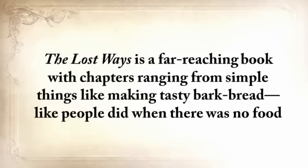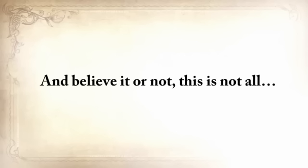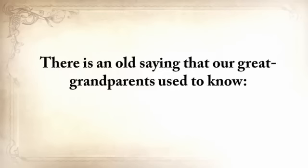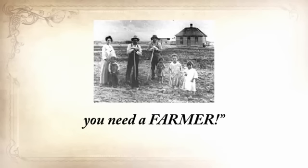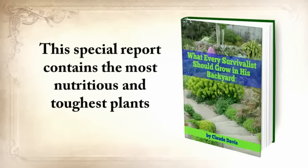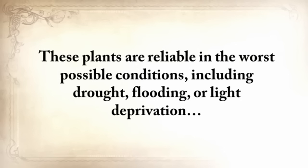The Lost Ways is a far-reaching book with chapters ranging from simple things like making tasty bark bread — like people did when there was no food — to building a traditional backyard smokehouse, and many, many more. If you get The Lost Ways right now, you'll also receive three exclusive reports. There's an old saying: once in life you need a doctor, a lawyer, a policeman, and a preacher — but every day, three times a day, you need a farmer. The first report is what every survivalist should grow in his backyard — the most nutritious and toughest plants to start growing so you'll never run out of food, reliable in the worst possible conditions including drought, flooding, or light deprivation, with instructions on how to plant, grow, harvest, and store them.